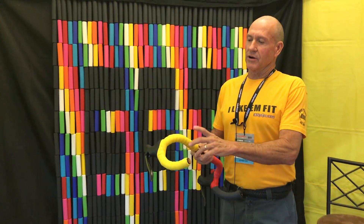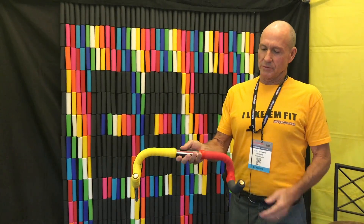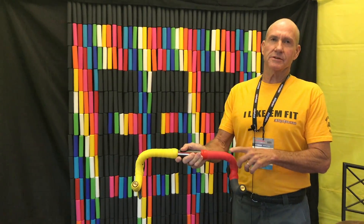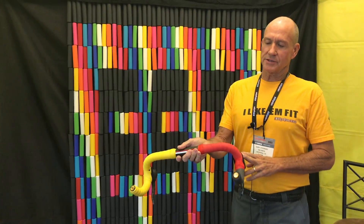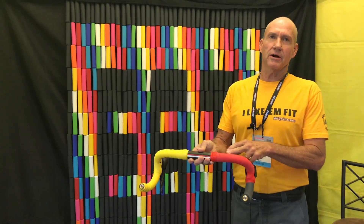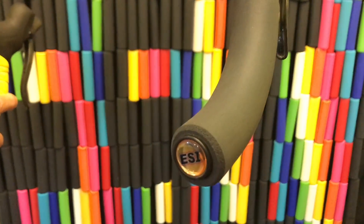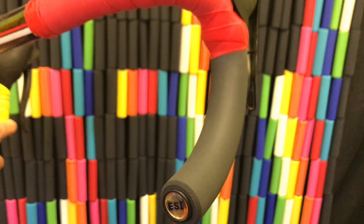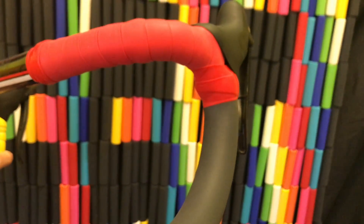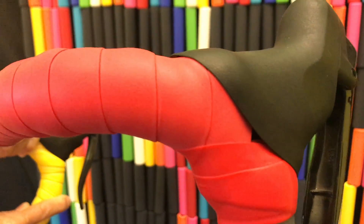We have our normal RCT wrap, which is our normal road wrap. What we're going to be introducing is our Tops and Drops. We'll have the RCT on the very top section, which will come in our nine different colors. Then the drop section will be our Racer's Edge material, so you'll have a solid piece on the bottom which will give you amazing shock absorption.